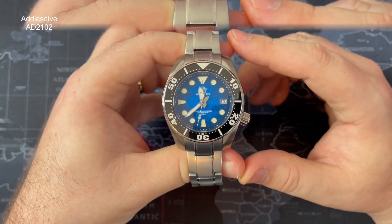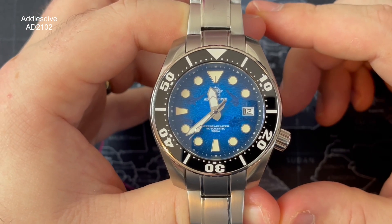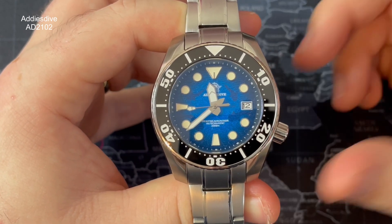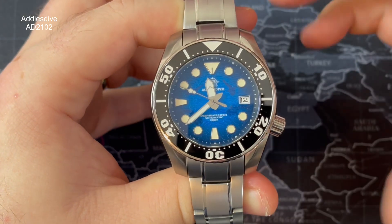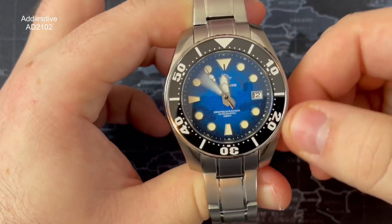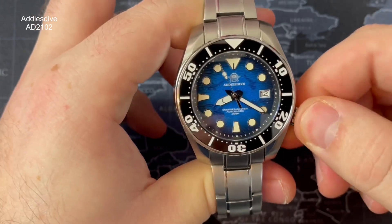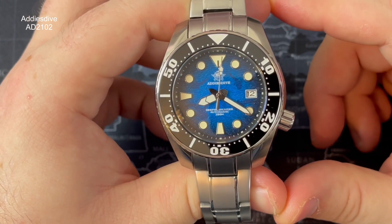Let's have a look at the dial, because this is the winner of this watch. It's got a rehaut chapter ring with a minute track going around the outer edge. Inside that, you've got applied elements everywhere aside from the three o'clock, to make way for the date window. There's a printed border below the indices. At the twelve, let me move it to 20 past 8 so you can see everything on the dial nicely.